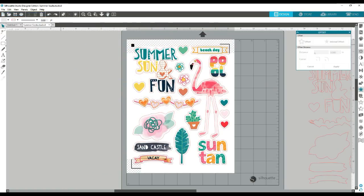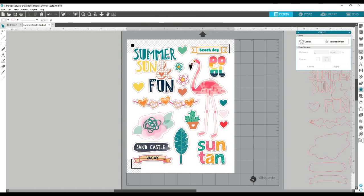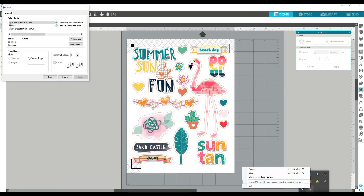And so once you get that in there, you're going to want to print. When you print, it's not going to print the red lines — it's going to print all of your images and the registration marks. And then once you do that, you want to put the paper on your cut mat, load it in your machine, and then you're going to go to cut. It's only going to cut the red cut lines. It'll cut out exactly how you have it on the page. Just make sure you don't move any of your images, because if you do, it's going to cut all wonky and not pick anything up correctly.